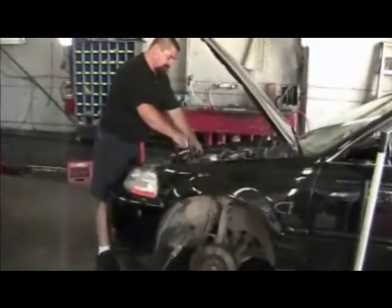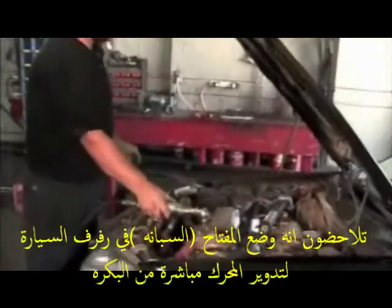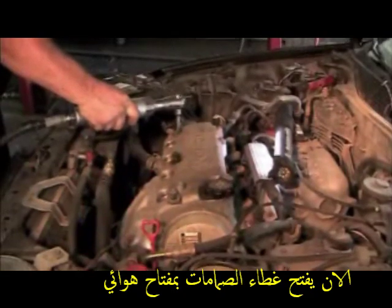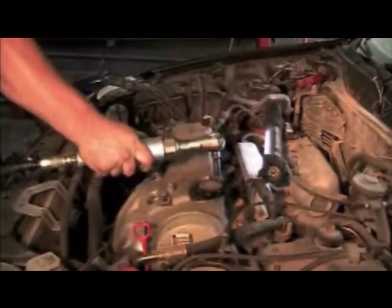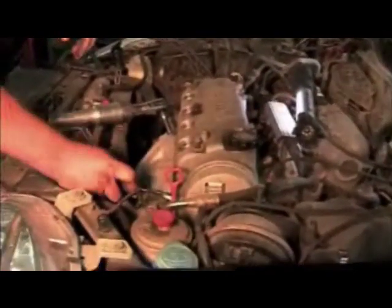Pull the plug wires off. And the valve cover bolts. Use a little screwdriver, pry bar, whatever you can get.